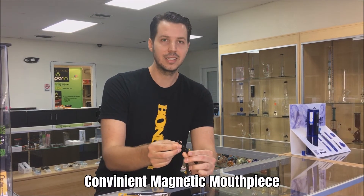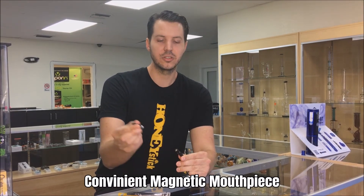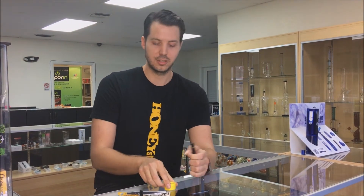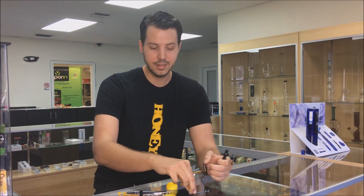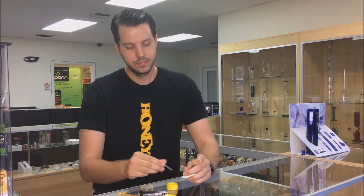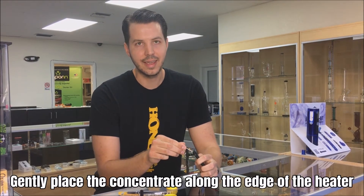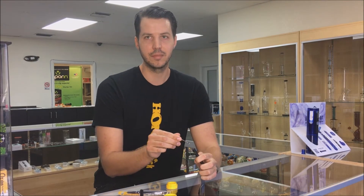The mouthpiece is a magnetic mouthpiece, so all you do is simply pull that out. Then what you would do is take your concentrates, use your provided dab tool, and very gently place the concentrates along the edge of the ceramic bowl.